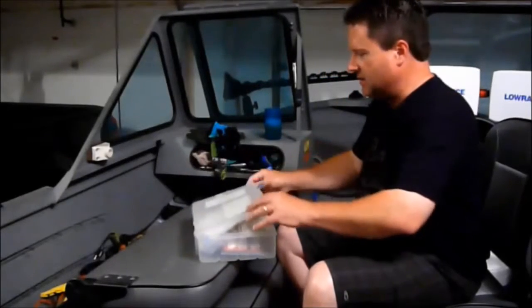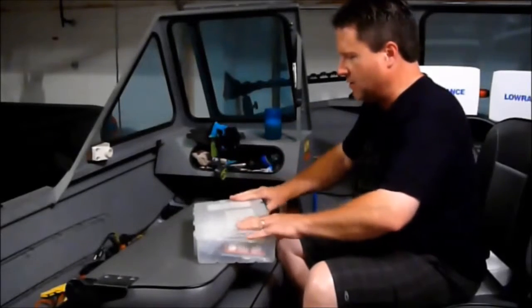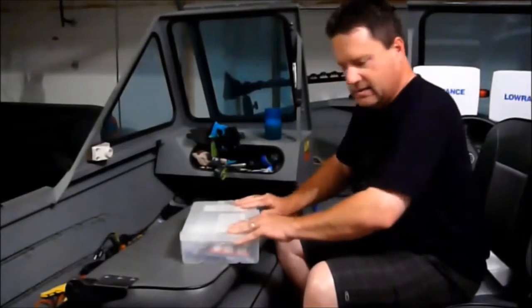I cram all that stuff in here. I really haven't fished them much in a few years, so I don't have it all organized and pretty.